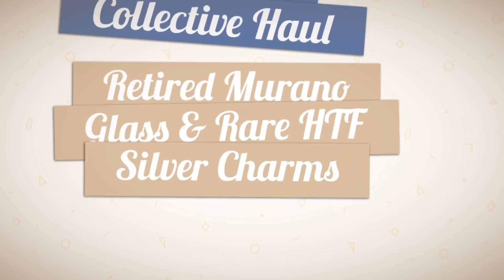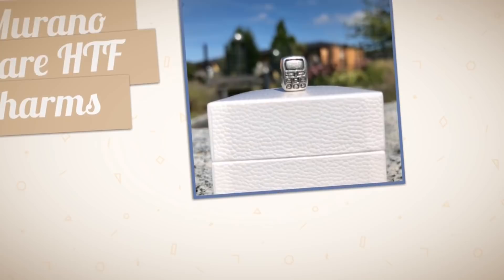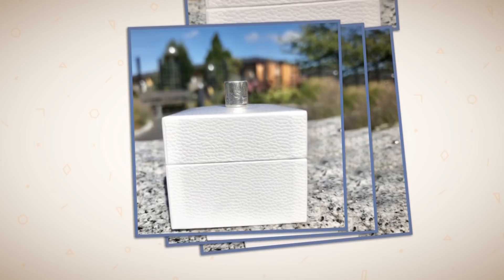Pandora Collective Hall, featuring retired Murano glass and hard-to-find silver charms. Hello Fierce Loves, welcome in! Mabuhay, you are all back with me, Fierce Sai.